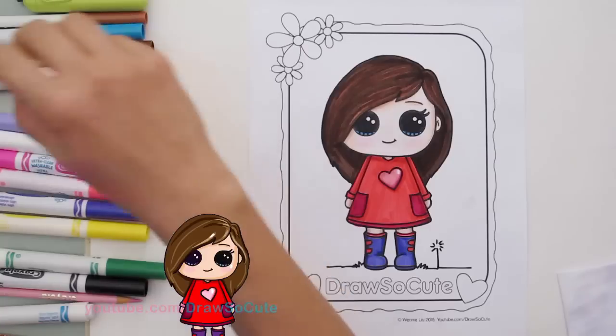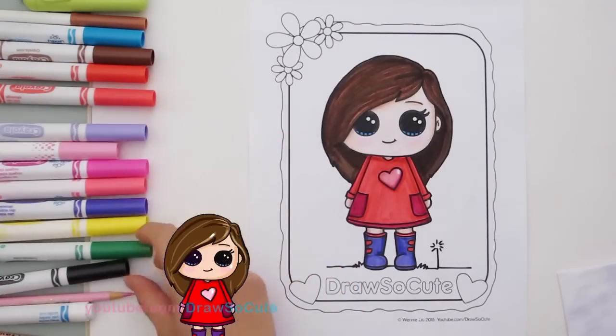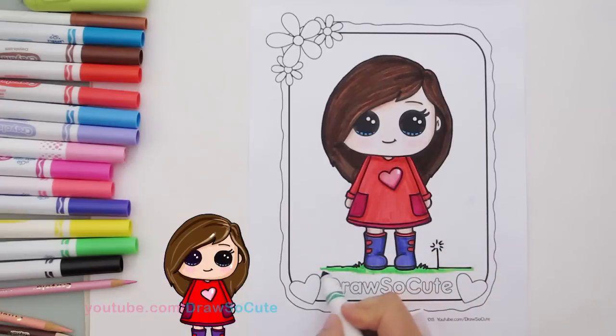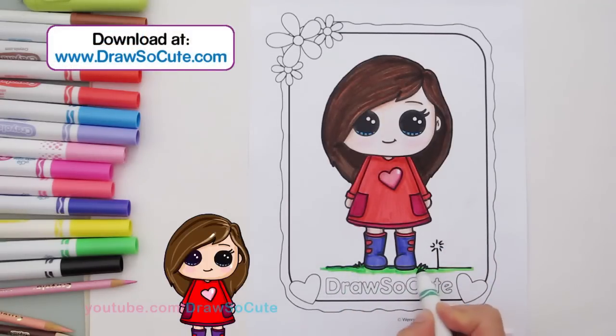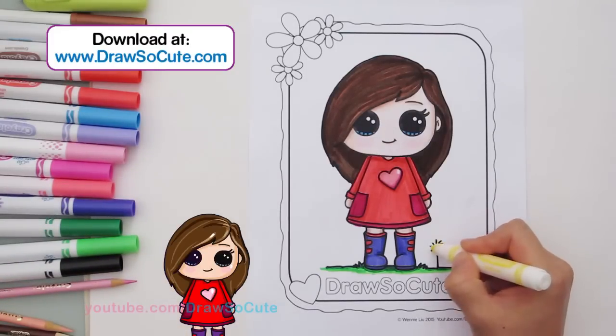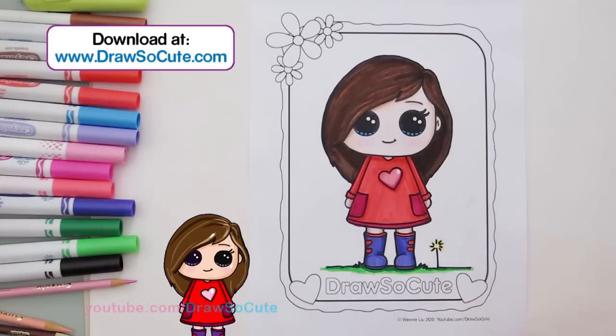Now let's not forget the grass. I'm using a very light green — this is Electric Lime — and I'm going to go around it and stretch the line out a little bit, going under a little more. Then I come back in with a darker green just for the edges. Under her foot it's going to be darker, so I go under it with the darker green to create a shadow. And for my dandelion — yellow, of course. There we go.